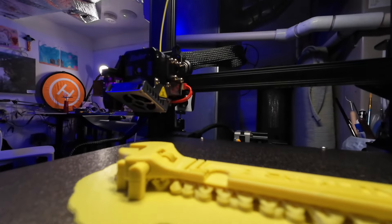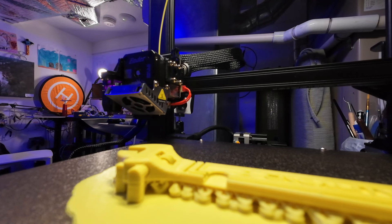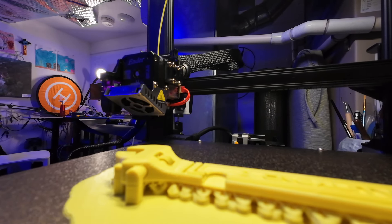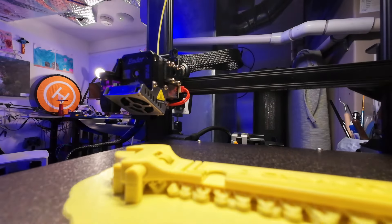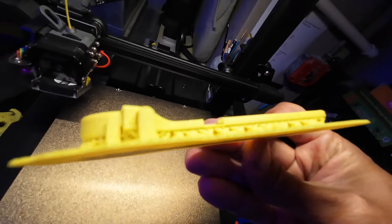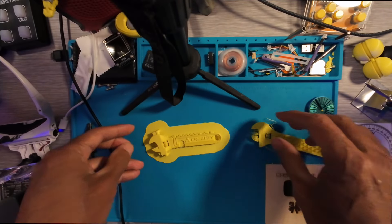Good looks will only get us so far — we need this thing to actually work on the lawnmower. The reason I chose the raft is so I can tear everything off easily. The print just finished; usually I like to wait for it to cool off before removing it. Let's use the spatula — see how easily it just slid right off. That's what happens when you wait for prints to cool down.